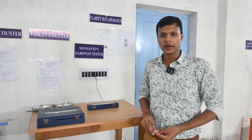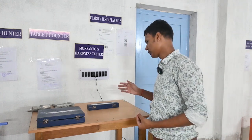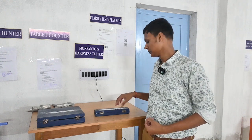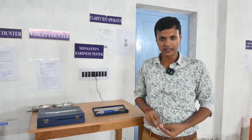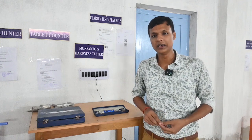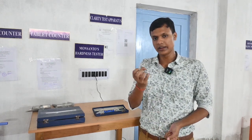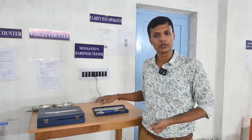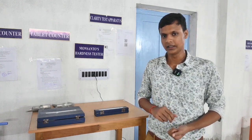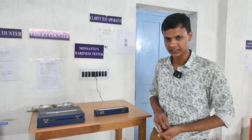Good afternoon everyone. My name is Saikat Baumik, assistant lecturer of NS Pharmacy College. Today's topic is the Monsanto hardness tester — a machine used to test tablet hardness and friability. It tests how tight the tablet is and whether, through packaging and handling, the tablet will crumble into powder form. The Monsanto hardness tester basically tests tablet hardness, with units of kg per cm².